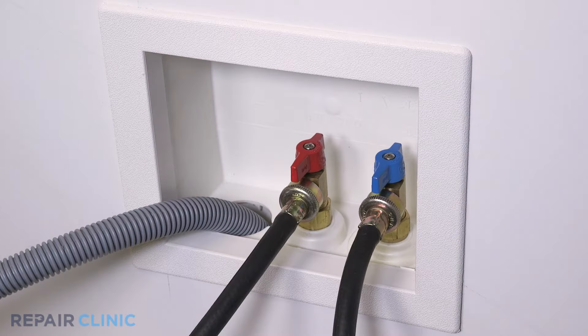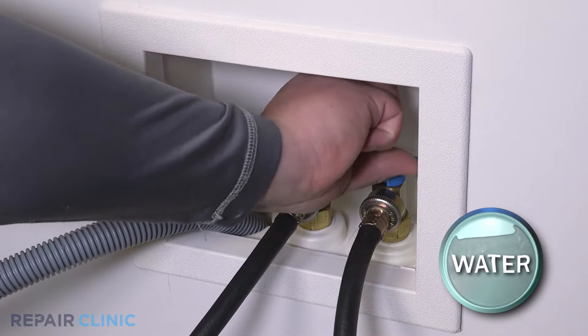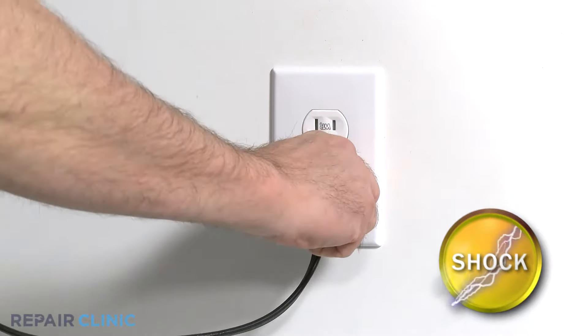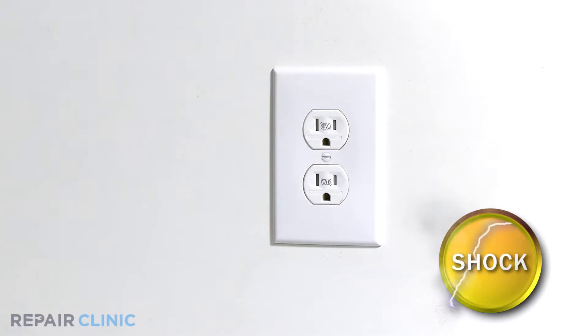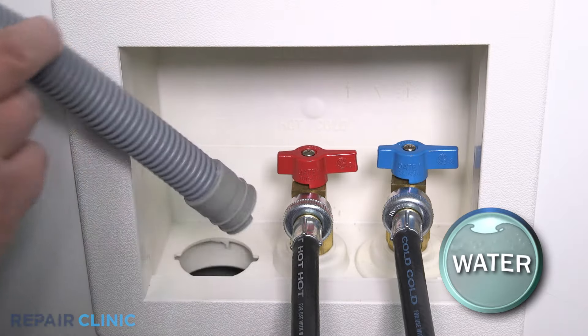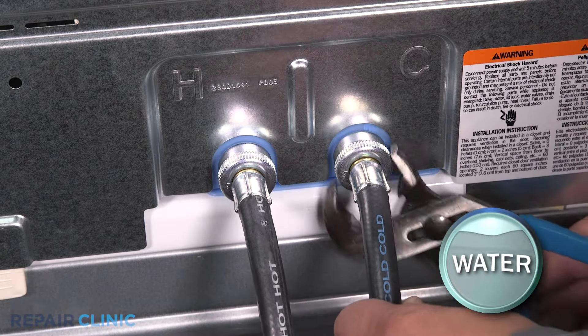Before you begin the procedure, shut off the water supply. Unplug the power to the appliance. Remove the drain line from the wall. Remove the hot and cold water supply lines from the inlet valves.